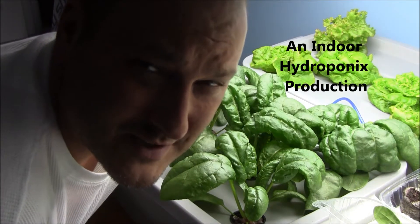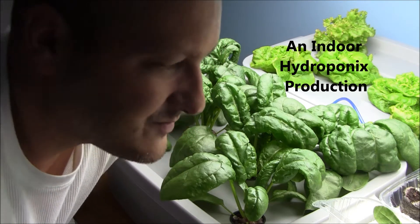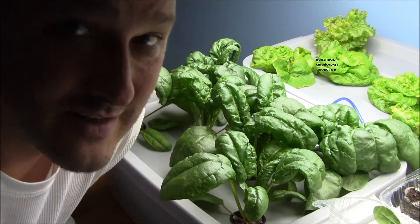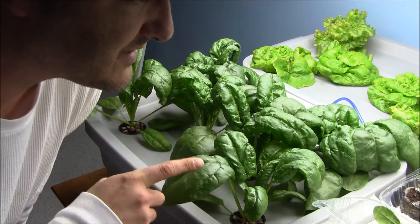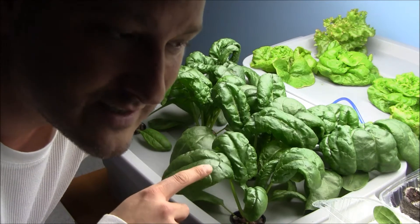Hey guys, welcome to Indoor Hydroponics. I'm John, your indoor hydroponic test dummy. I wanted to give a quick update on the spinach that I started out exactly two and a half weeks ago — this stuff is taking off really, really well. I'll put a link down to the first video of how I set this up.